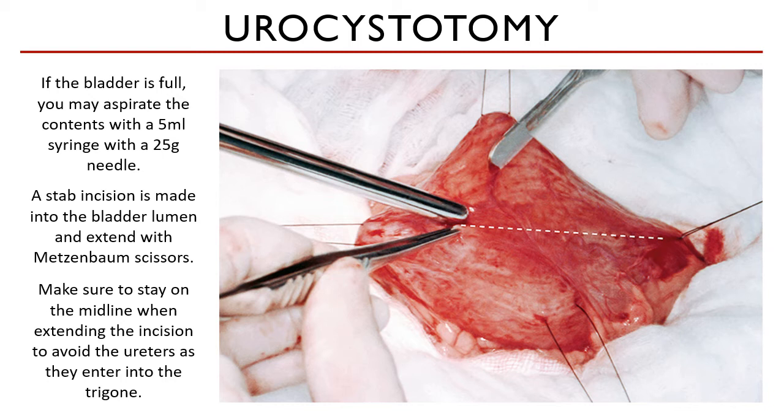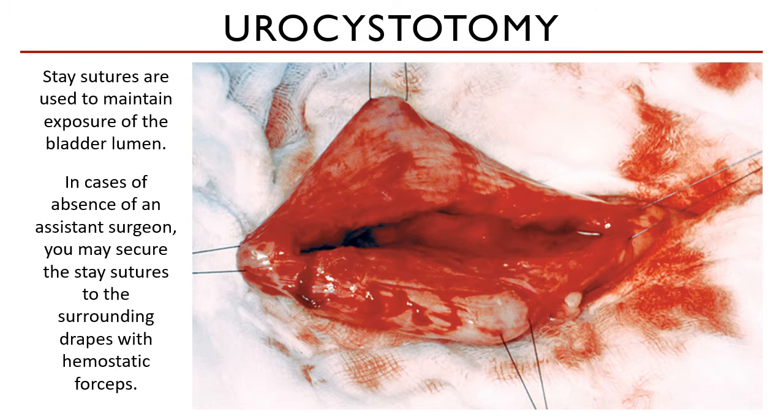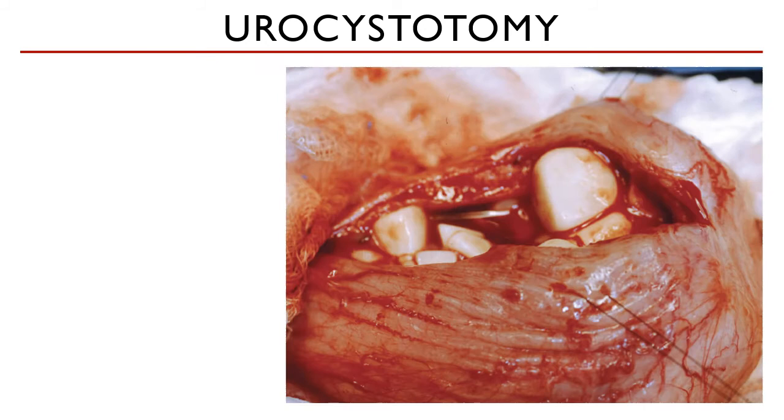Surgery is not just about confidence — it's about being cautious while observing the proper anatomy of the animal. Gravity would tend to pull the bladder downward, and that will be prevented by your stay sutures. In the absence of an assistant surgeon who usually holds these stay sutures, you may secure the sutures with hemostatic forceps.